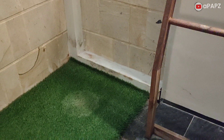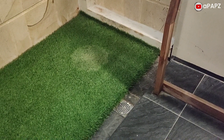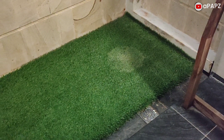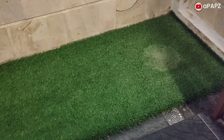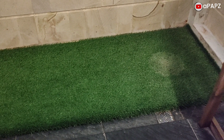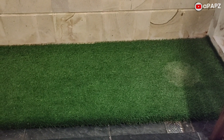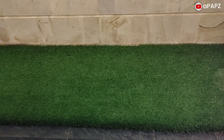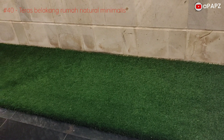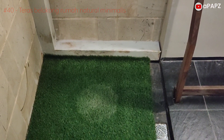Untuk bagian lantai pun dibagi dua. Lantai yang sejajar dengan atap bambu dibuat lebih rendah, dan dilapisi dengan rumput sintetis. Kemudian disediakan floor drain, tujuannya yaitu jika turun hujan, lalu air masuk melalui atap bambu, maka air tidak akan naik ke lantai furnitur, melainkan akan langsung mengalir ke dalam lubang pembuangan atau floor drain. Rumput sintetis ini dimaksudkan juga untuk mendukung kesan alamnya, seakan-akan memang benar-benar rumput alami. Satu sisi, rumput sintetis ini anti air dan sangat mudah dibersihkan, serta bebas perawatan, tidak seperti rumput asli yang harus dipangkas dalam beberapa waktu.